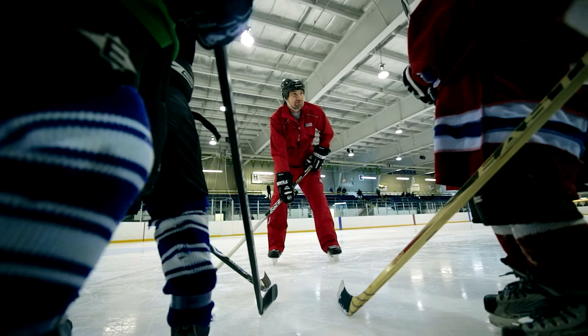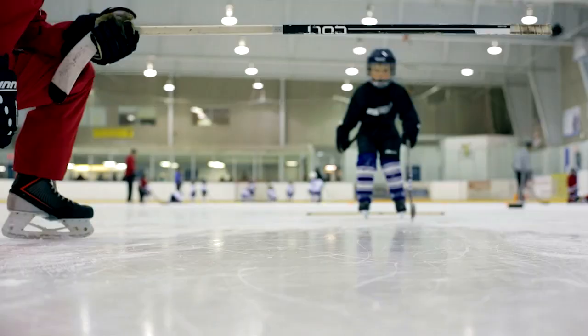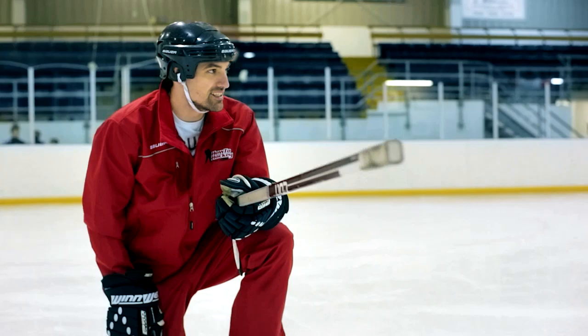Hockey plays a huge role in my life. Almost every decision I make, hockey is in there somewhere. I wake up and I'm either coaching or I'm playing. Pretty much everything I do is for hockey. Good job, Braden.